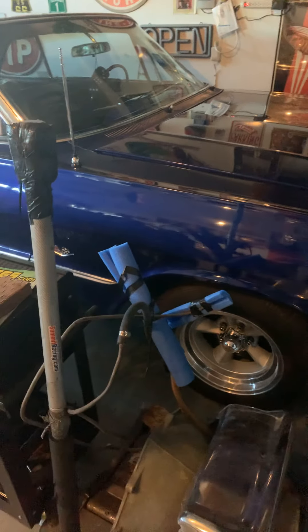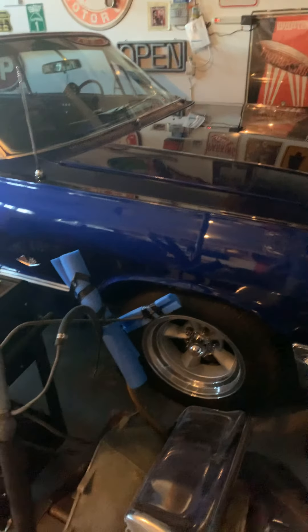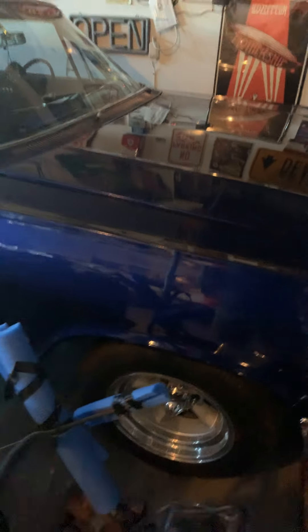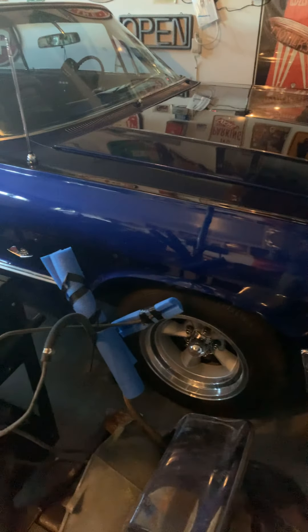Another thing I wanted to touch on: if you hear a click, click, click, it's not necessarily that the battery is dead or you have a bad starter. Your starter isn't aligned with your flywheel - so keep that in mind, just a tidbit.